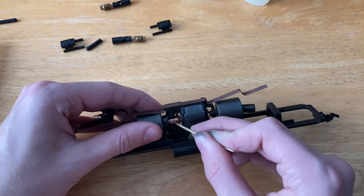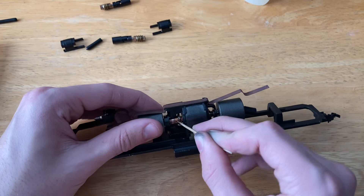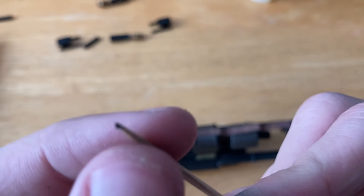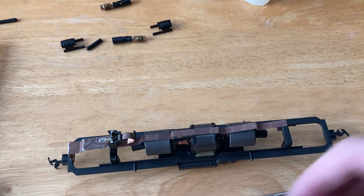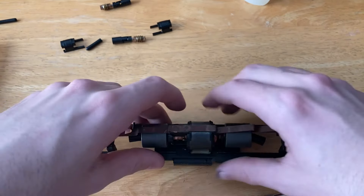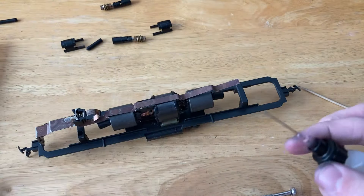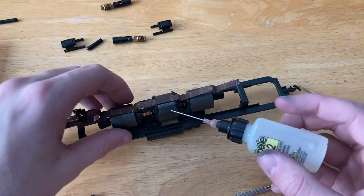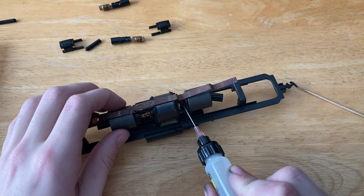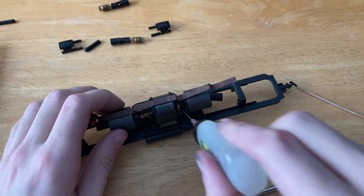The next step is to clean out the gaps in the commutator. I'm just going to use a toothpick for this, because using something harder has the potential to scratch the copper, and the copper could bend out of place, potentially wearing down your brushes and your motor a lot faster. These gaps seem to be relatively clean already, but you can see a minuscule amount of gunk that we cleaned out. I will lubricate one bearing on this motor — the one on the opposite side of the commutator. I'm not going to oil the one next to the commutator for the potential risk of it burning onto the motor.